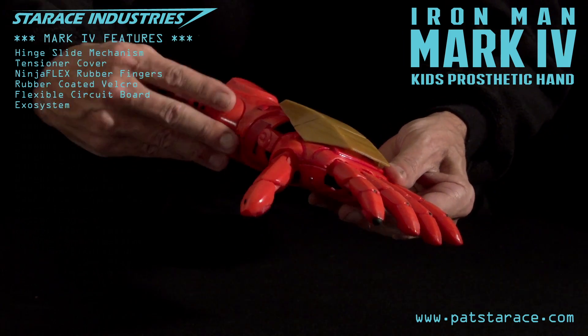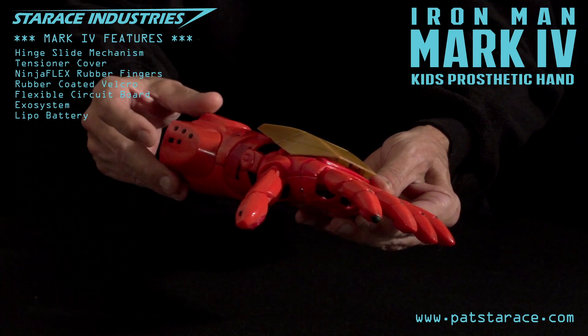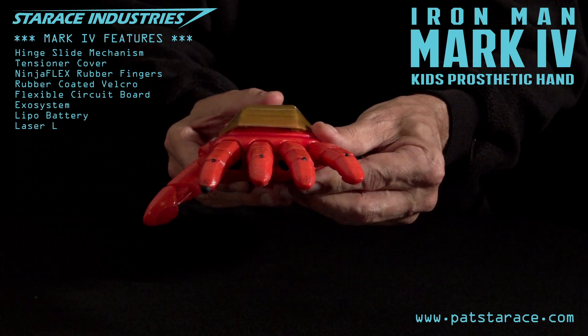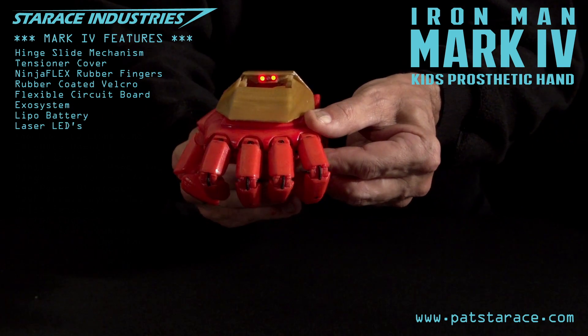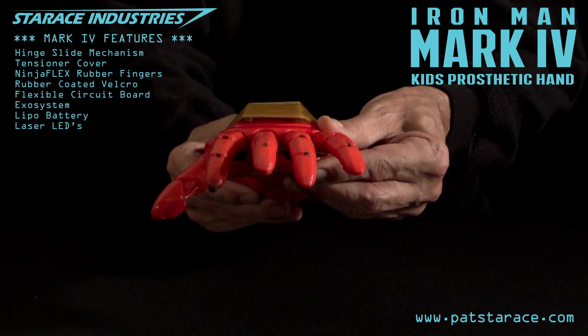Power source. The rechargeable LiPo battery is online at 100% capacity. Power on. Laser test — lasers are online and functional. Bend the hand down to activate. Fire lasers. Lasers off.